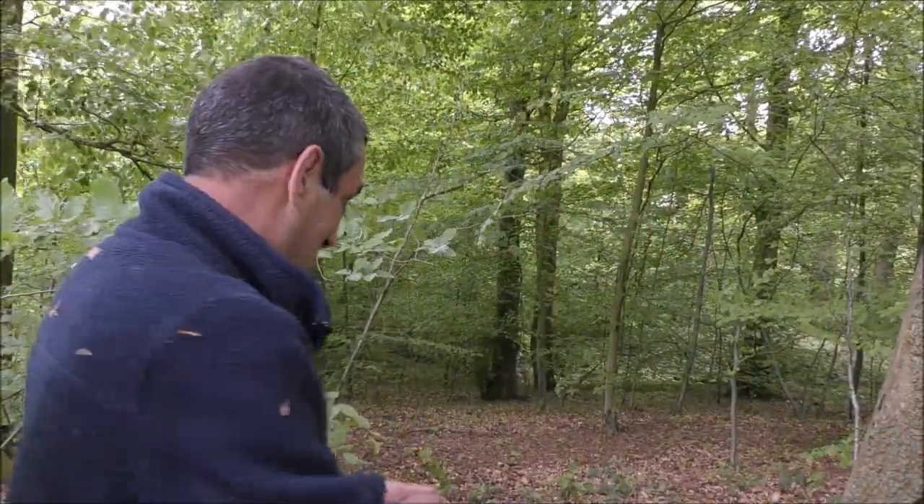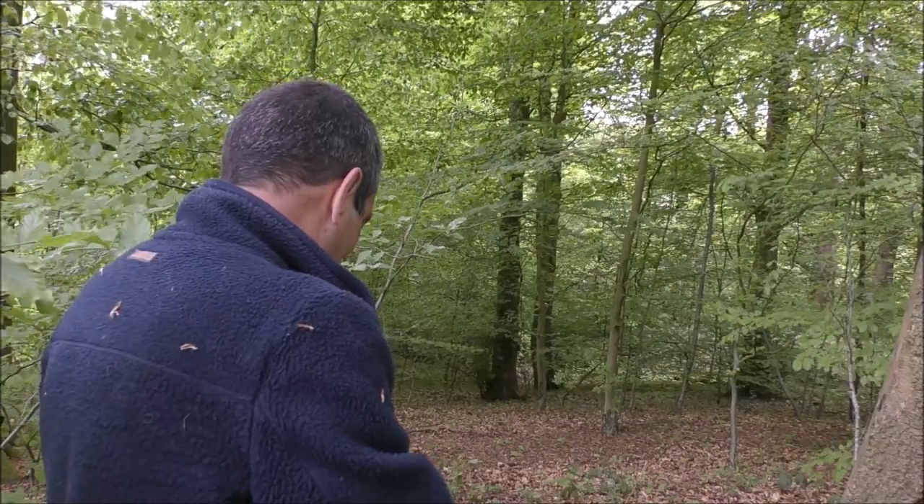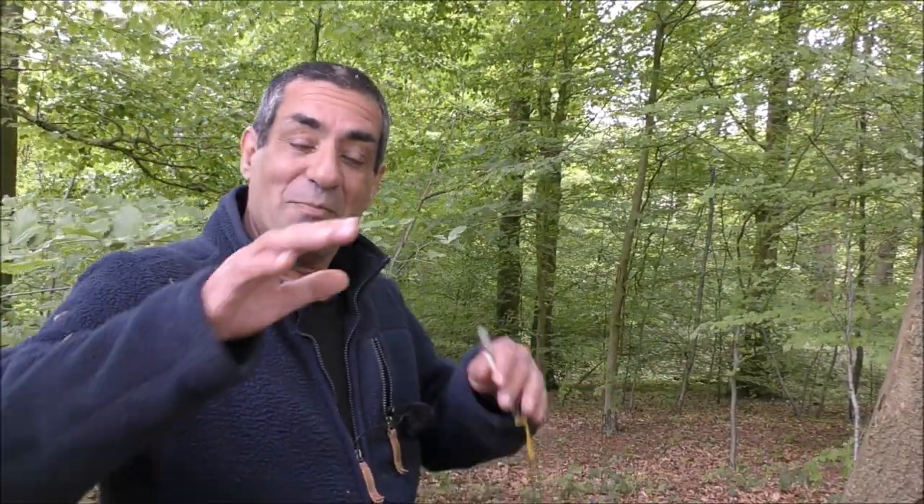I'm going to take a bearing from that tree — small tree that you can see behind me — and I've got a bearing of 312. So what happens if my declination is 12 degrees east and I forget to do it?